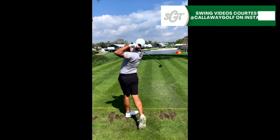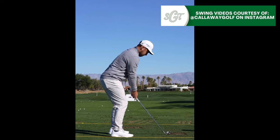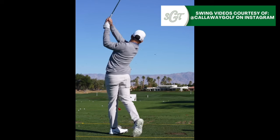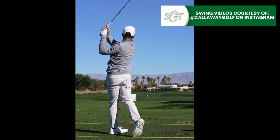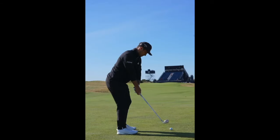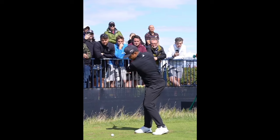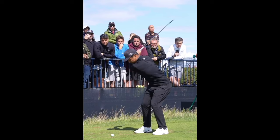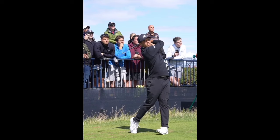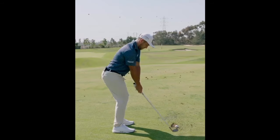Hey everybody, thanks for tuning in. I'm George Connolly with Scratch Golf Tips and today we're going to be looking at the golf swing of Xander Schauffele — more specifically his iron swing. If you've watched this channel for a while, you probably know that Schauffele's swing is my favorite swing on the PGA Tour and in professional golf in general. There are so many things that I love about it, so I thought we would break down a few things in the iron swing that I really like from an instructional standpoint and that many people can learn from to improve their own golf swing.